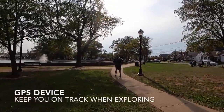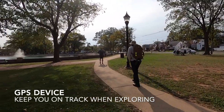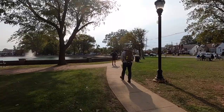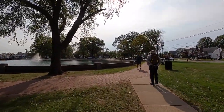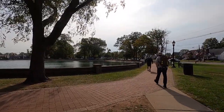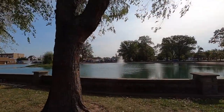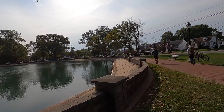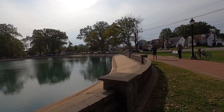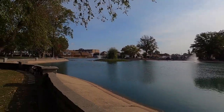A GPS. Most of our phones come with GPS, but a lot of times when you're really out there in isolated areas and you're not near a cell tower, you're not going to get that signal. So having access to a backup GPS — especially if you're on an exploratory ruck where you didn't have a set destination and aren't familiar with the area — could definitely save the day.